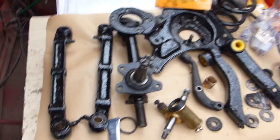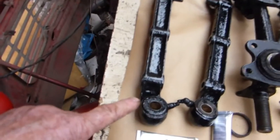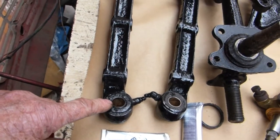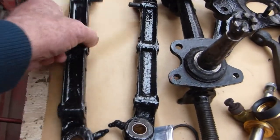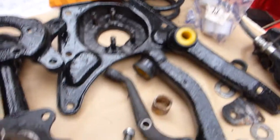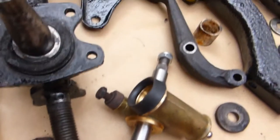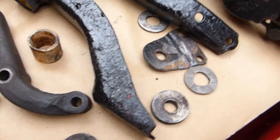Getting everything ready together for reassembly. I've got the new bushes in the trunnion end of the lower wishbone. They're all reamed out, five-eighths as shown in a previous video. The new polyurethane bushes are in there, ready to go. Everything is aligned. There's the new trunnion. I ended up having to dismantle the whole thing because the trunnion was worn. And I've got the new thrust washers, everything ready.